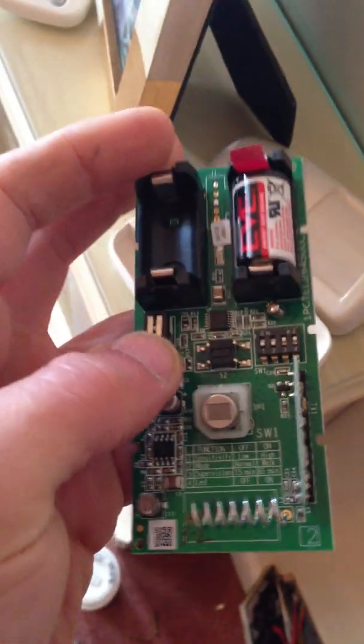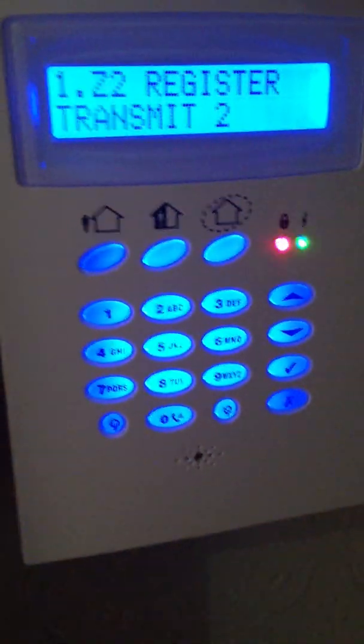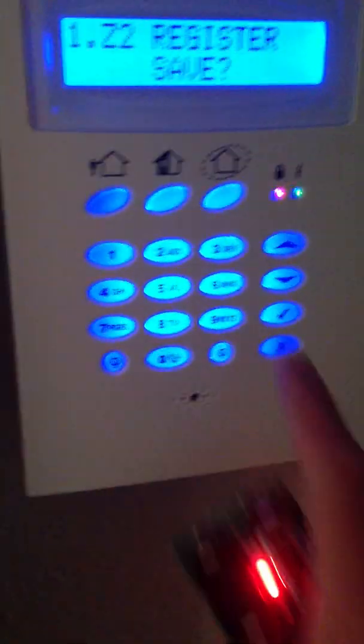It'll come up transmit 1. Now I've got the circuit board here which I've taken out of the PIR — you can see on the back there's just like the spring and there's this button here. If you take the battery contact out and push the battery back in, it should come up transmit 1 on the screen, then it comes up transmit 2, and if you push the button here on the back and this one on the front, it comes up save — click tick.